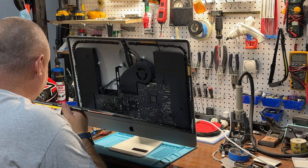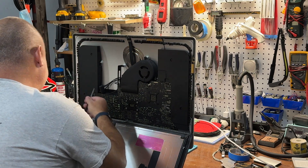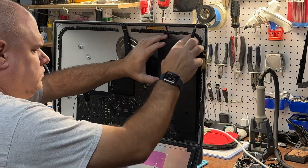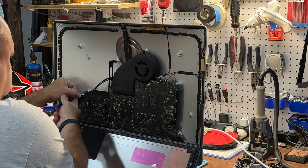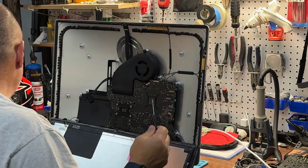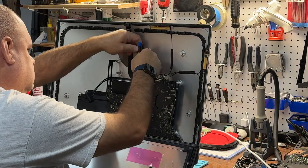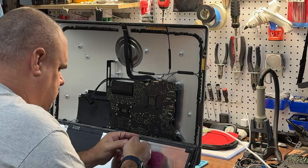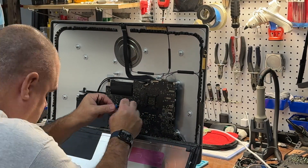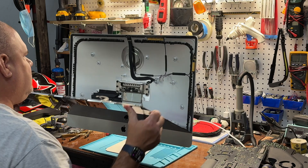If I support the screen — since it's already unhooked — I still have enough room to take the components off. I'll start with the speaker over here. There we go — there's the motherboard. We're going to put this back for now until the new logic board arrives in the mail.